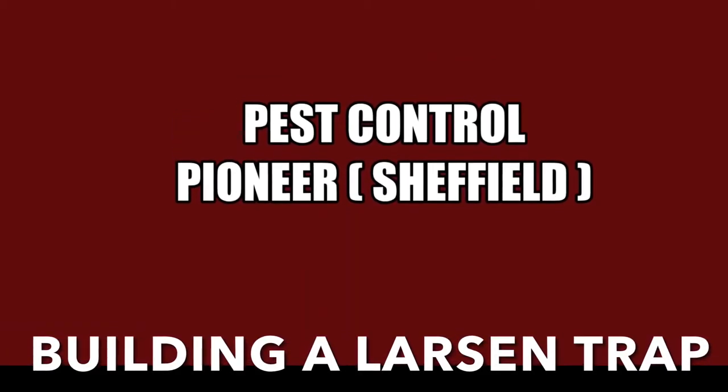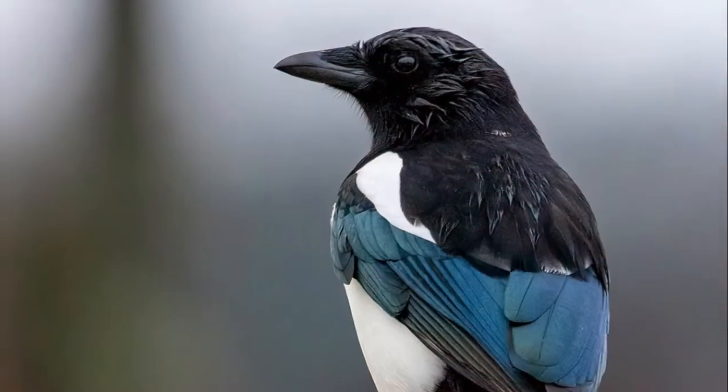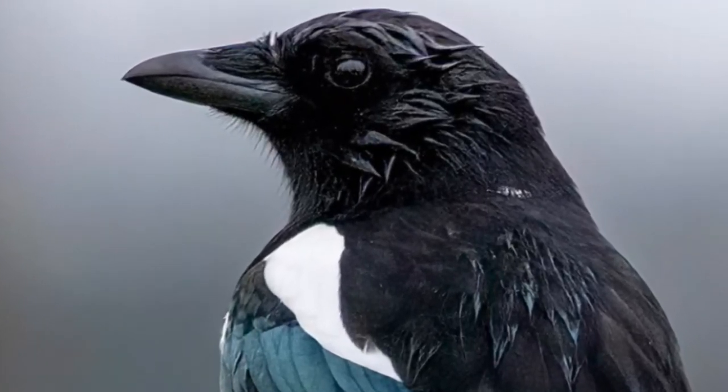This is my first attempt at a Larsen trap for magpies — scavengers feeding on chicks and eggs, intelligent birds, but also a bit of a pest. So this is about legal magpie control: an attempt to make a Larsen trap.